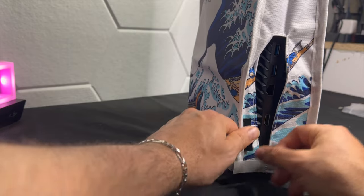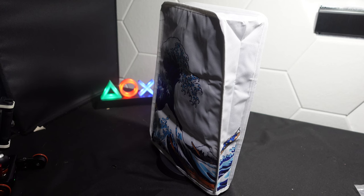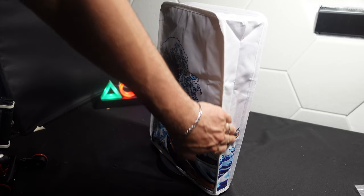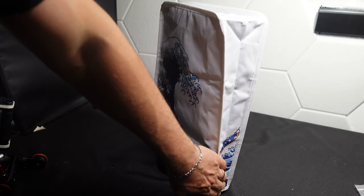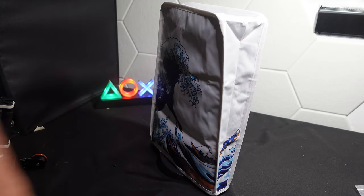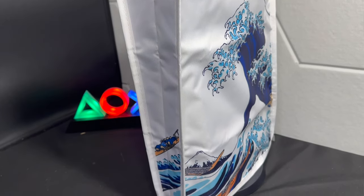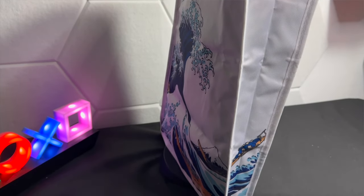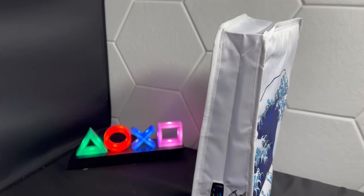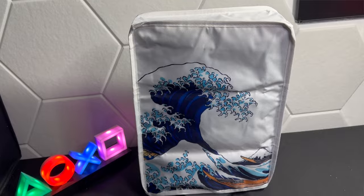In the back you can tighten it up so you have your ports here on the back. I do find it a little strange that there's no opening for the ports and the power button, but maybe this sleeve is meant for the PlayStation to be in storage. I do think it takes away the wow factor of the PlayStation 5 and its design, but it's a good accessory if your PlayStation has a lot of dust or if you want to keep it safe from scratches or water damage.